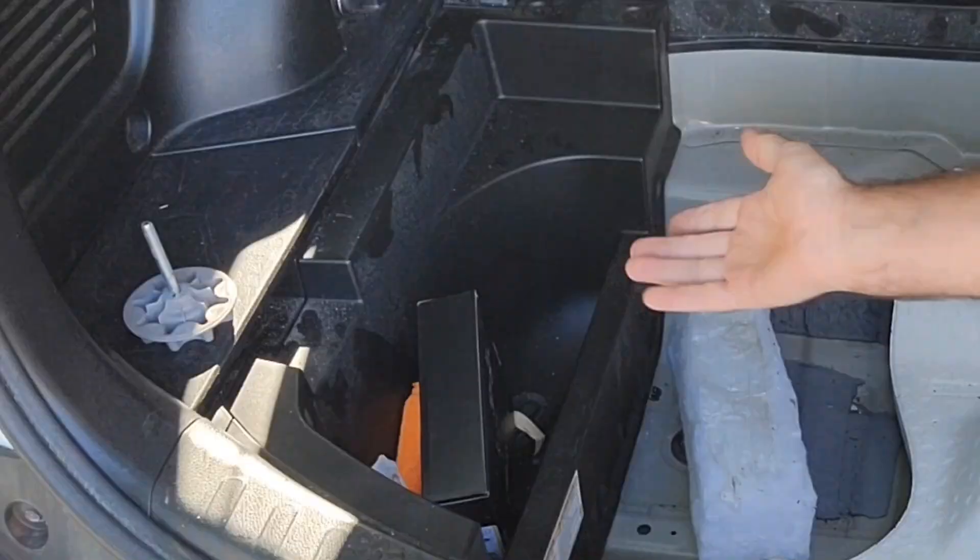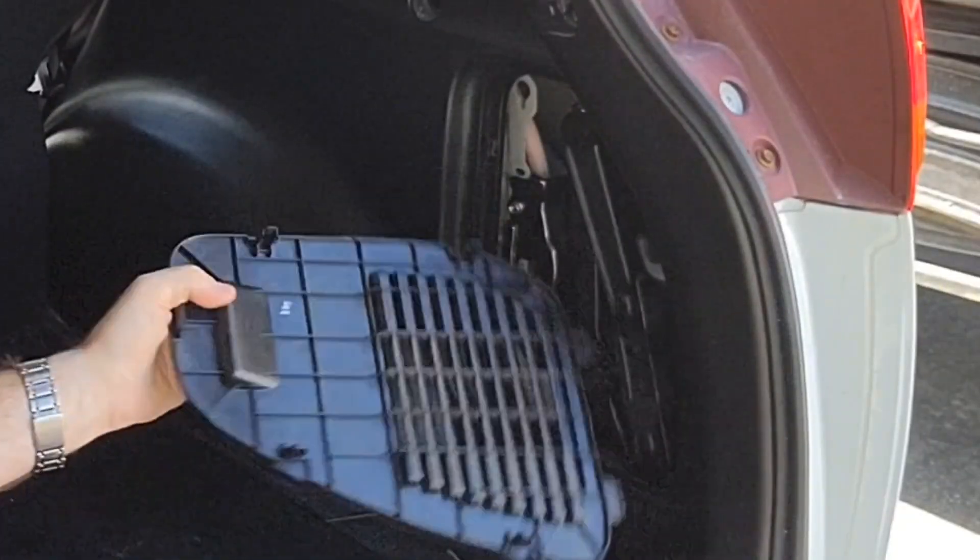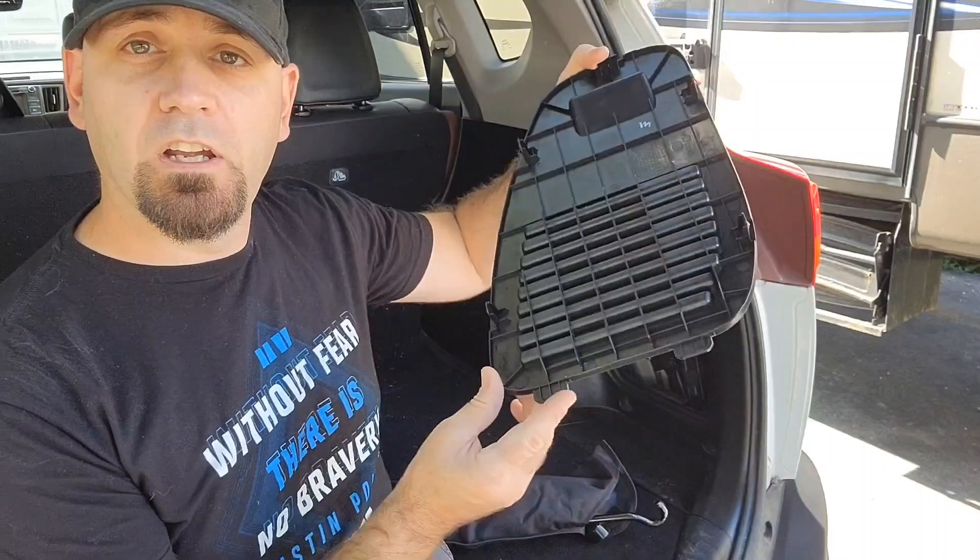There's no jack in here — the jack for this car is actually on the passenger side underneath this panel here. You fit your hand underneath and just pull towards you like this, and that panel completely takes off.